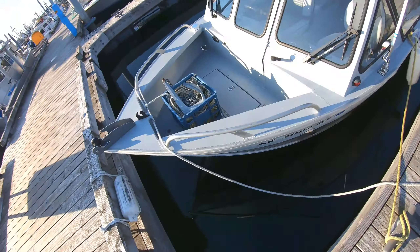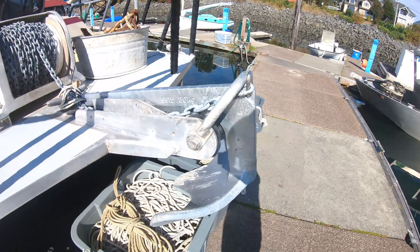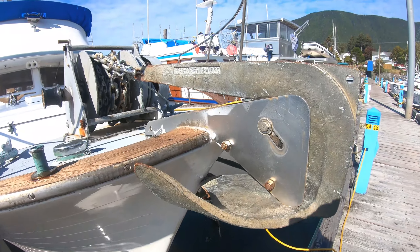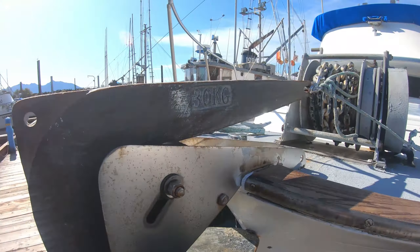This is the Sea Roamer out of Sitka. He's got a Bruce anchor — also called a claw — at 66 pounds or 30 kilograms, with a big windlass. That's a nice setup. This is a large boat approximately 40 feet, and it has a Bruce or claw anchor called a C-Hook by Sea Dog. The weight is 30 kilograms and it has a large windlass up front.